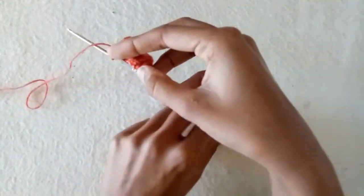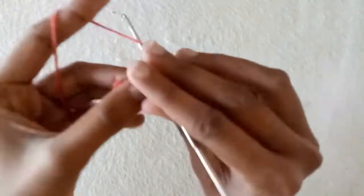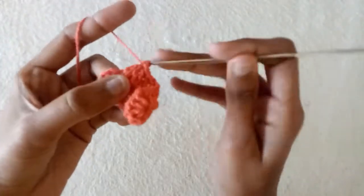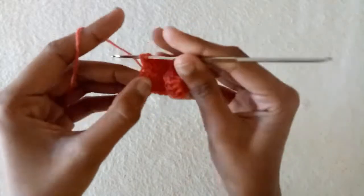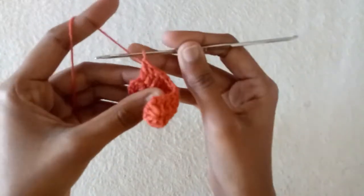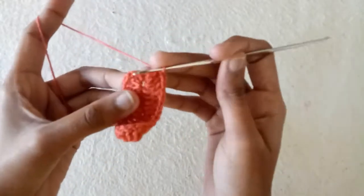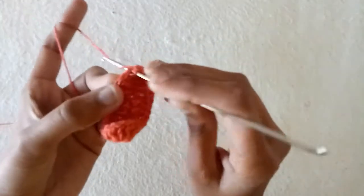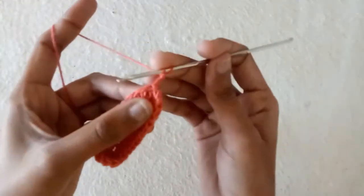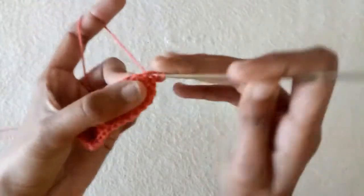Now cut the starting extra yarn strand, and after that again start making double crochets into each stitch. This is the last one — make double crochet one, double crochet two, double crochet three. After three double crochets make a slip stitch into the third chain. Now make two chains and into the same space make half double crochet two times.